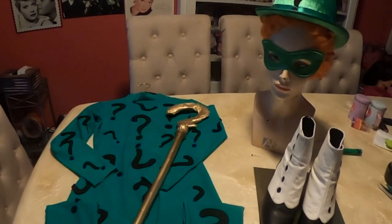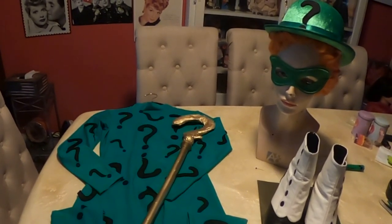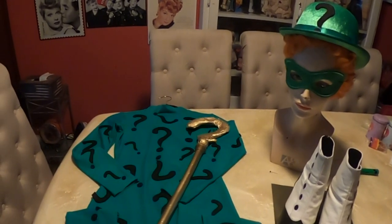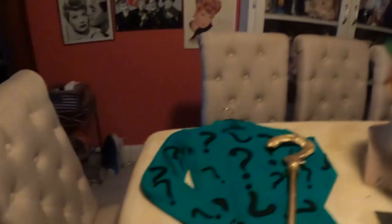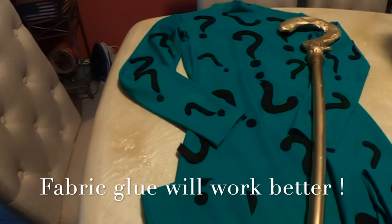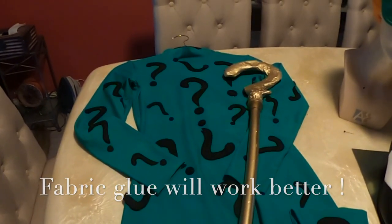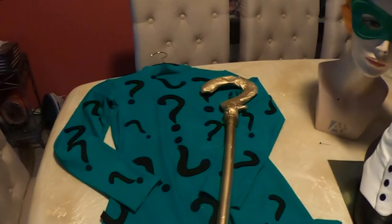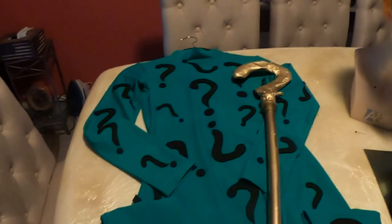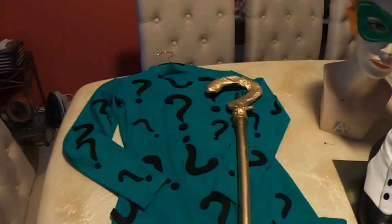Here it is — the finished costume. It did not take long to create. What took the most time was cutting out the question marks out of the felt, and outside of that, everything went quickly. I just hot glued them onto this bodysuit that I bought, and I think it turned out awesome. I did the front and the back because it didn't take long, so I just kept doing them. The more you put on, the better it's going to look.